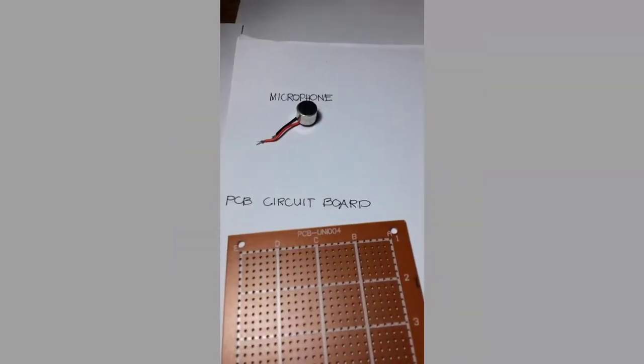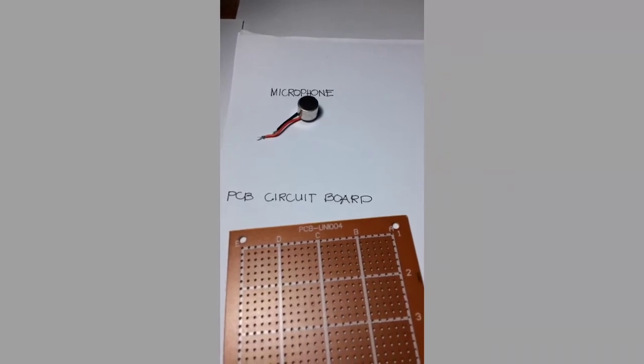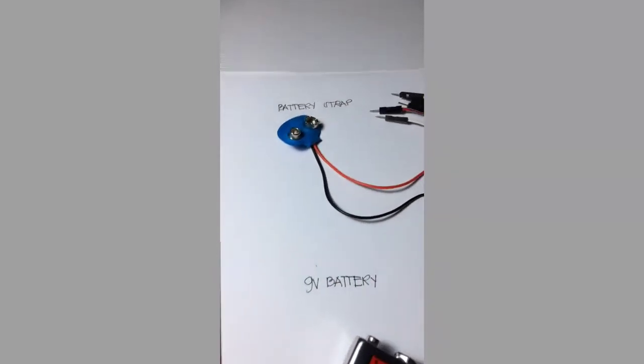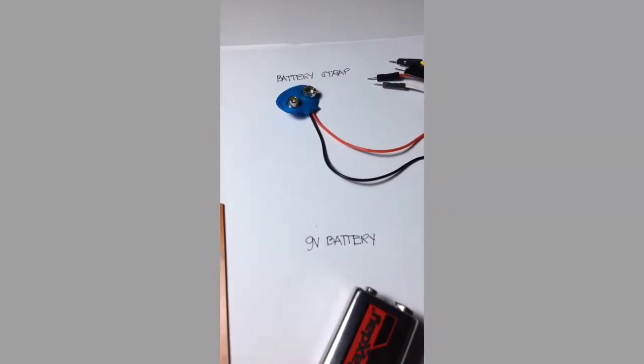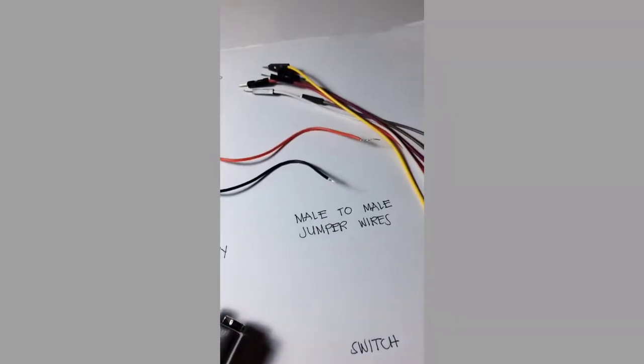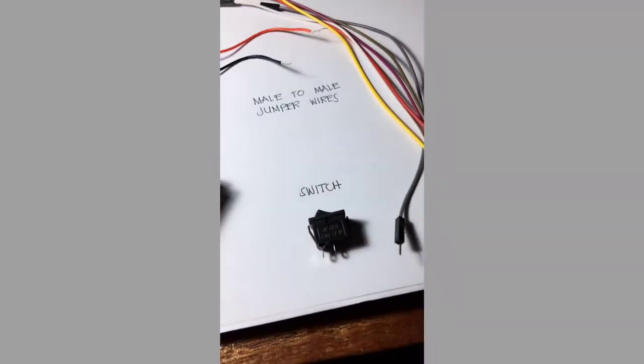Here are some additional materials that we will need: a microphone, a PCB circuit board, a battery strap, a 9V battery, male-to-male jumper wires, and a switch.